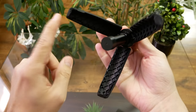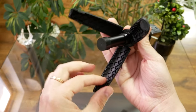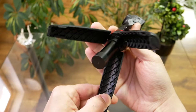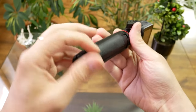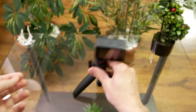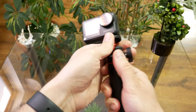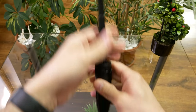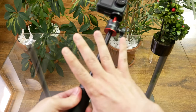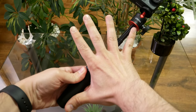It opens like this. These legs are not magnetic — they rely on some little tensions that will probably wear out in time. You place it like this, and it's also adjustable vertically. This is about 25 cm.